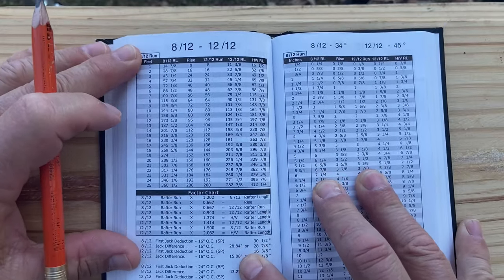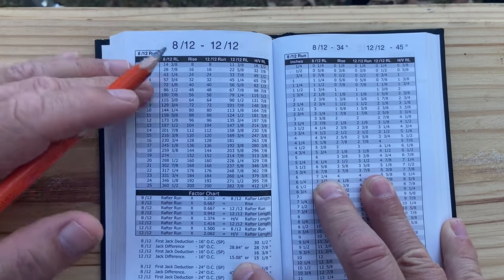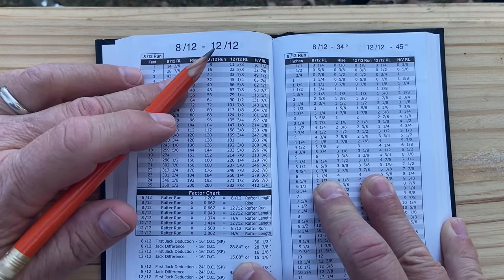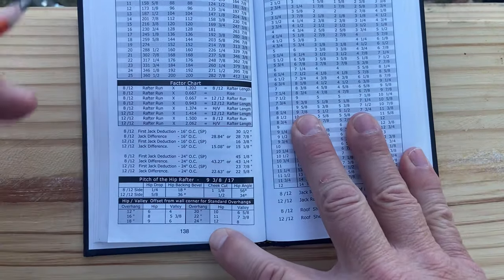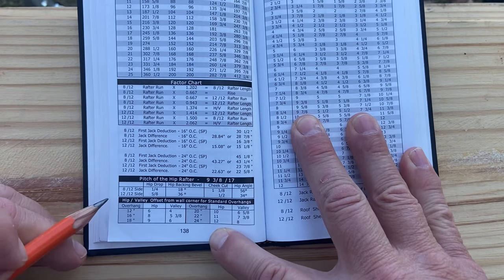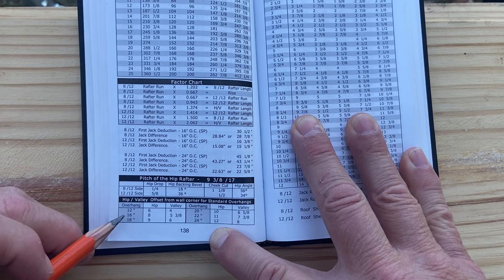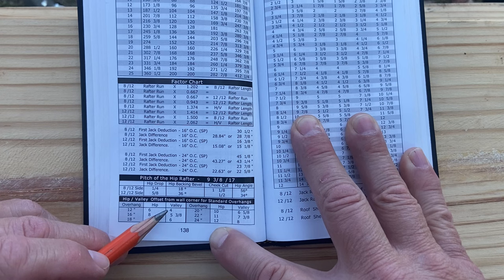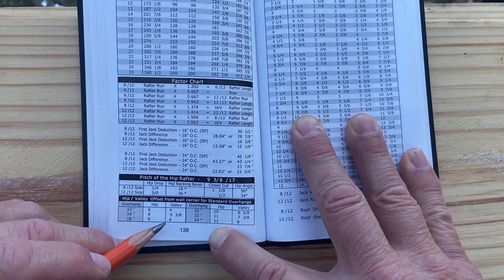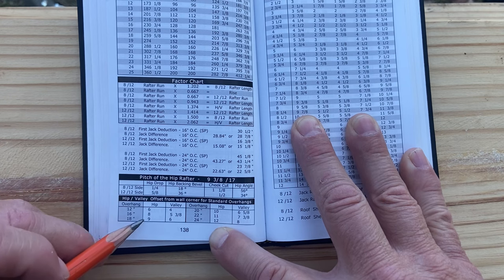We're going to lay out and cut this hip rafter. We want to go to page 138 of Rooframers Bible, and this is for the 8-12 and 12-12 pitch combination. For our hip information, we'll go down to the bottom of the page and it gives everything we need. It gives you the hip offset from the corner of the wall for the different overhangs. So for a 12-inch overhang, we got a six-inch offset. Note that the larger the overhang, the greater the offset.